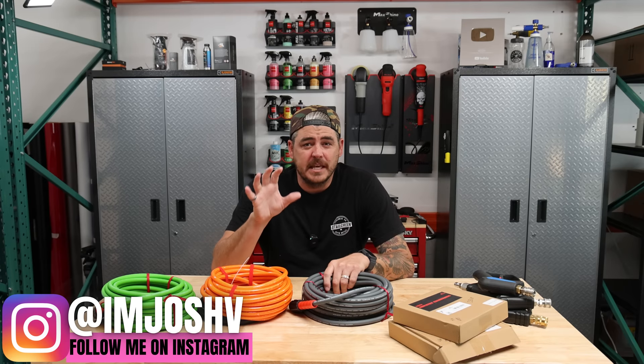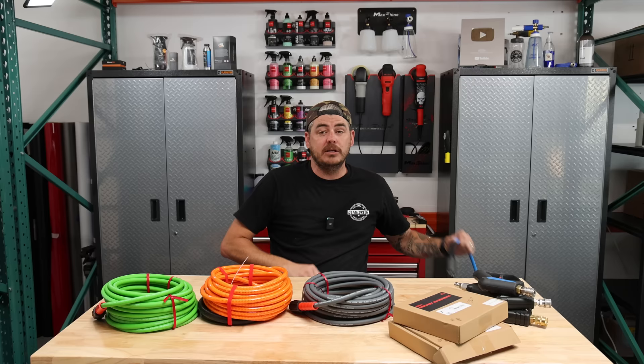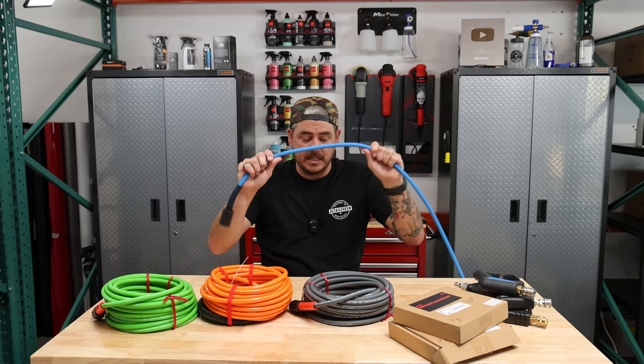If you're looking for some inexpensive accessories for your pressure washer to upgrade the experience — getting a longer hose, more flexible hose — then you came to the right place. I've done lots of reviews on products in the past, including some of my favorites like the Uberflex hose, which is fantastic: 50 feet long, completely flexible, doesn't kink. I love this thing.